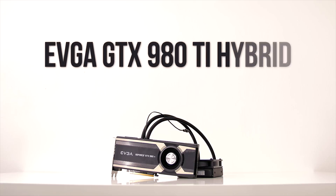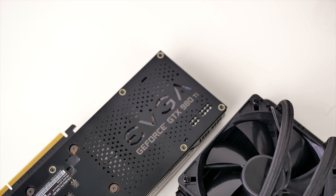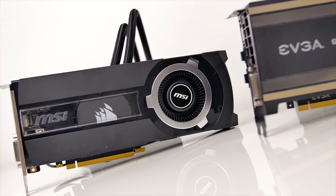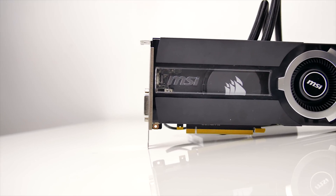The EVGA 980 Ti Hybrid is an awesome card — I'll say that from the start — but around $750 USD and over a grand for us in Canada, this is a difficult price to accept in general. But lucky for us, there is competition emerging, like the newly released Seahawk card from MSI, which puts pressure directly on the Hybrid, and we've seen prices drop closer to $700.